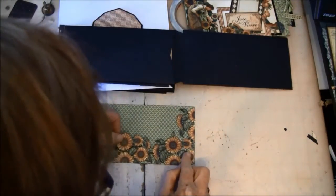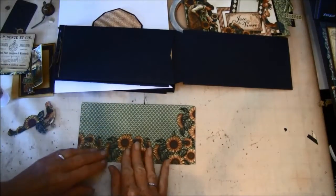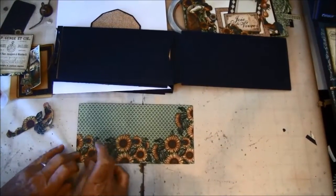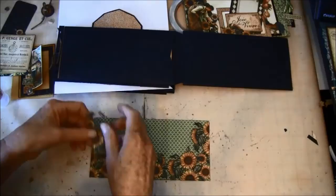This should fit here — the background paper is from the 12x12 paper. And then we want this on the side here.